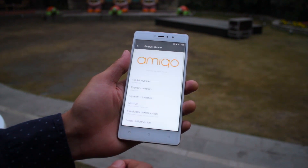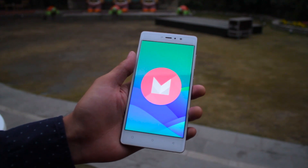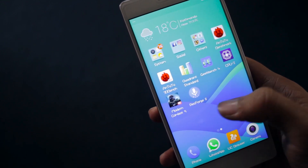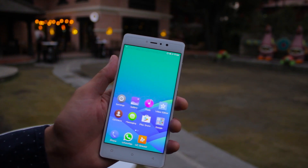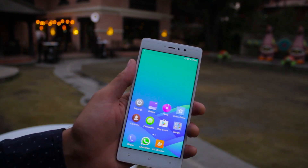Gioni S6s uses Amigo OS 3.1 on Android 6.0.1 Marshmallow. If you're a stock Android user, you might find the UI a little weird because there is no app drawer, but you will get used to it after a few uses. Also, the quick access panel cannot be accessed from the top — you have to pull it from the bottom of the screen, which is something new and confusing for long-time Android users. It fooled me quite a few times.